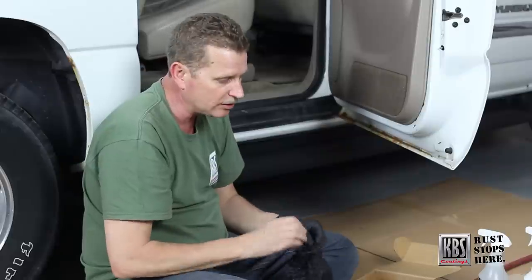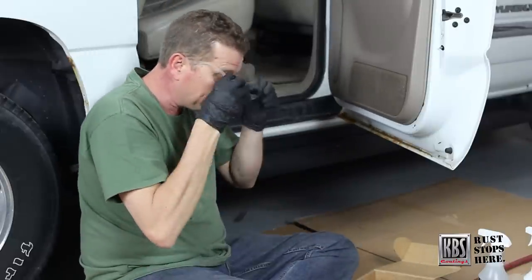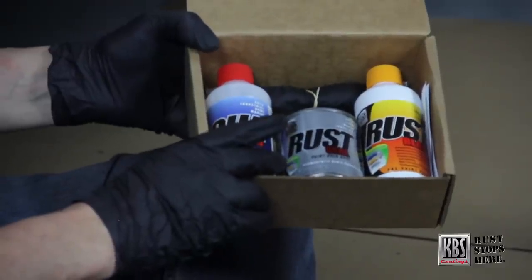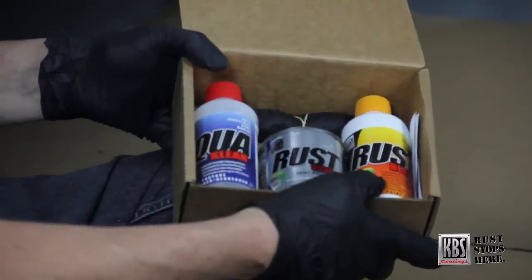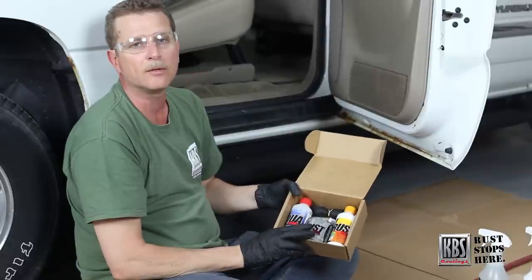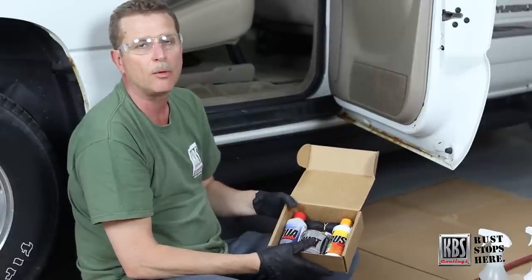The first thing we need to do is start off with our safety, so let's get our gloves on and definitely put our safety glasses on before we get started. With the three-step system it's an eight-ounce kit. You get eight ounces of KBS Clean, which is your concentrated cleaner degreaser — it's water soluble and biodegradable — eight ounces of the Rust Blaster metal prep, that's your second step, and then eight ounces of the Rust Seal. We have ten different colors of that. It's self-leveling; you can brush it, roll it, or spray it.